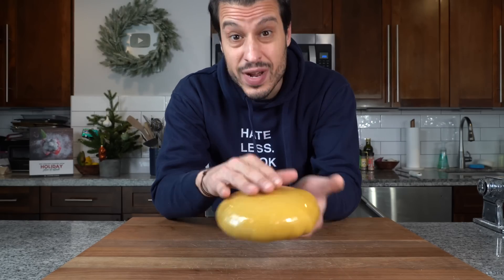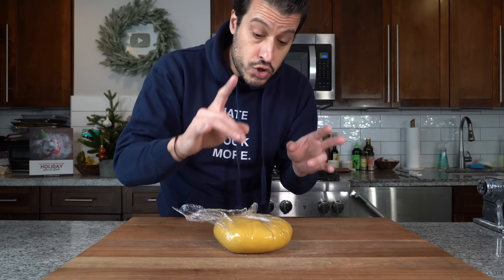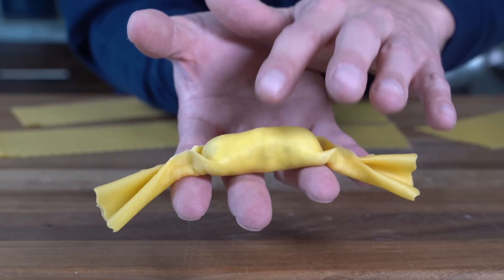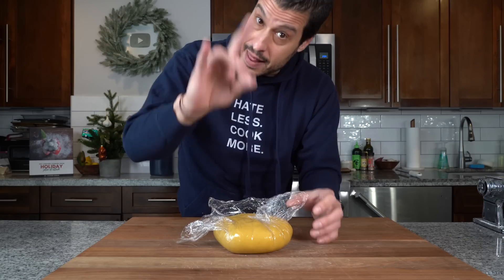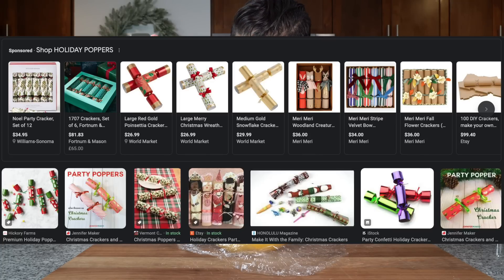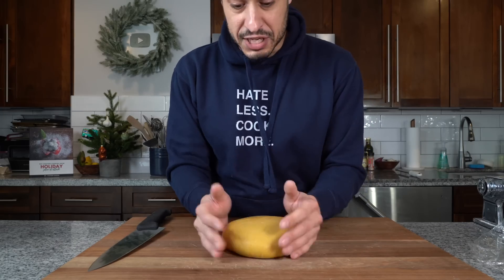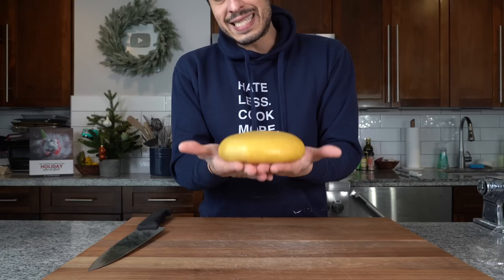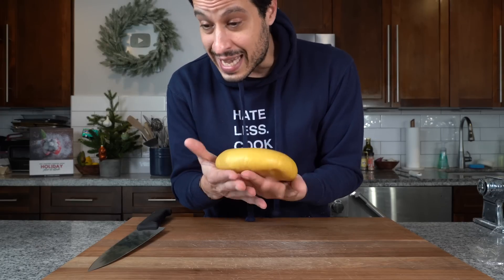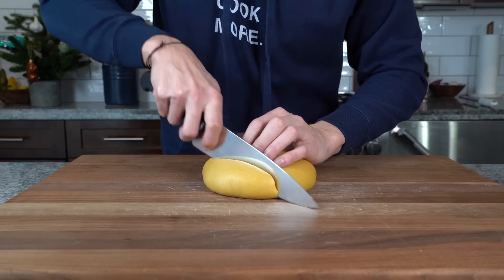The pasta has rested and it's ready to make caramelle. These are more traditionally served on Valentine's Day in Bologna, named after their resemblance to candy wrappers. To me they actually remind me more of those holiday poppers with little gifts inside that I used to get as a kid on the holiday plate before dinner — always very excited to open them, followed by very disappointed. But these caramelle will not be disappointing, and since they remind me of that, they're a fitting dish for the holiday table.